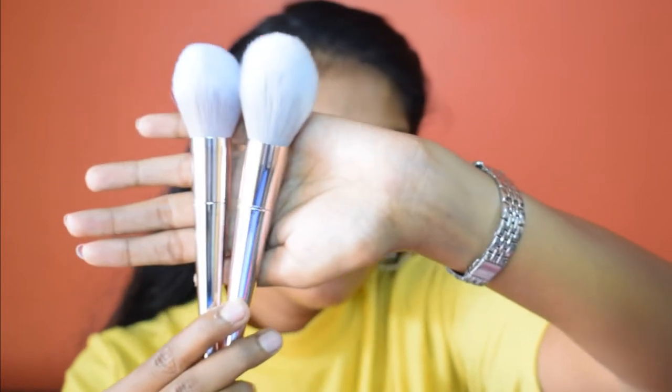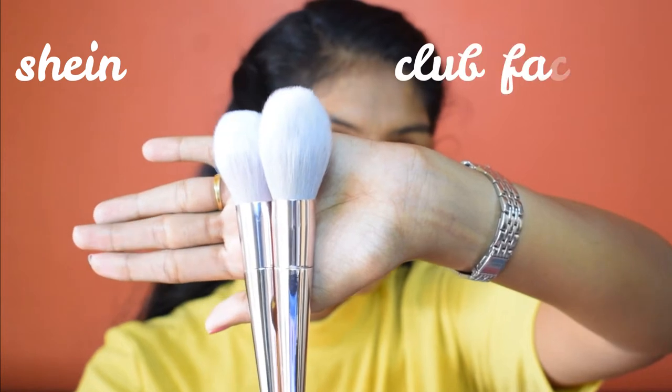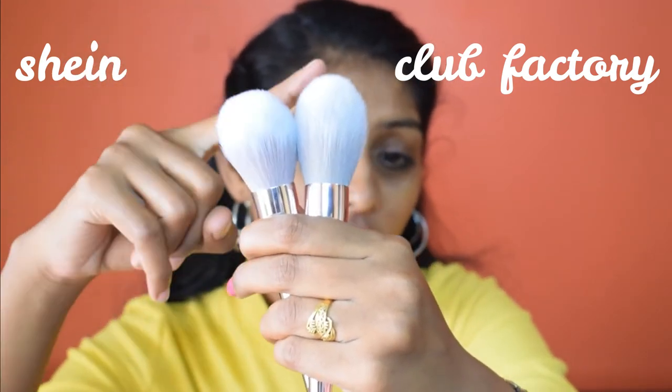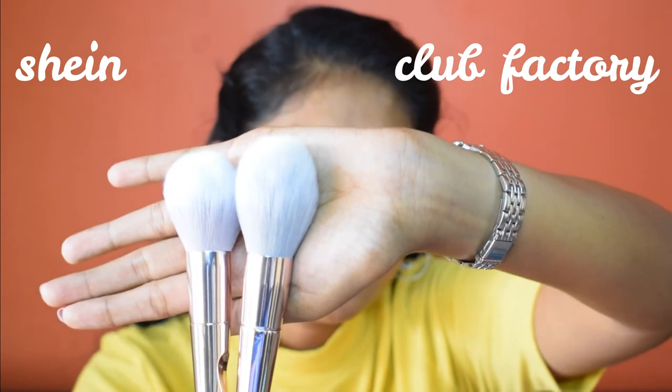Both have a gripper sort of thing to hold the brush, which I really like. However, the Club Factory finish looks like it may last about a year, whereas Shein has a very good finish — it looks like a high-end brush. The Club Factory brush has a visible glue part whereas Shein has better build quality. For the first brush, the powder brush, the Club Factory one is slightly taller but the Shein brushes are more dense with more bristles.